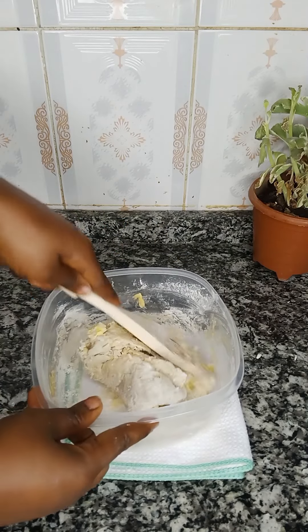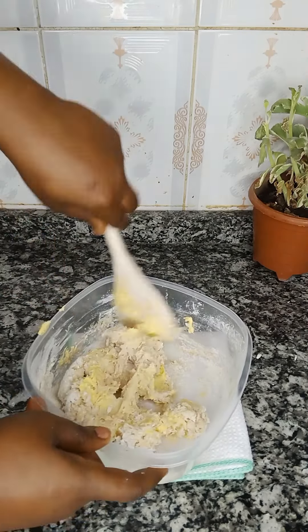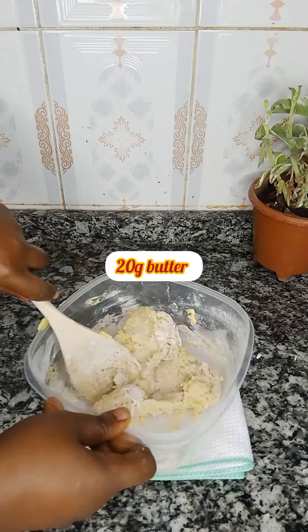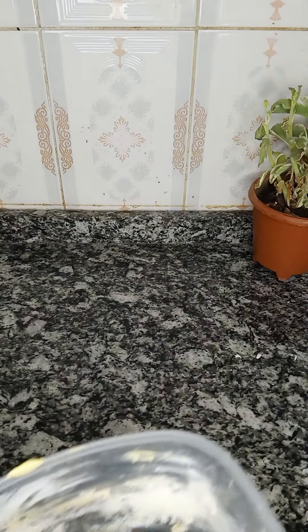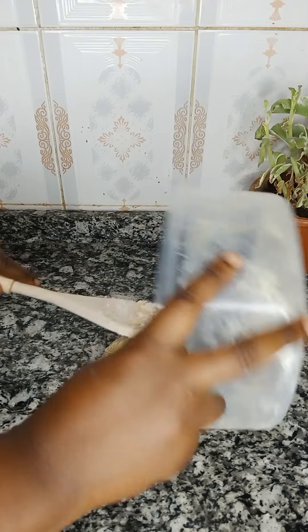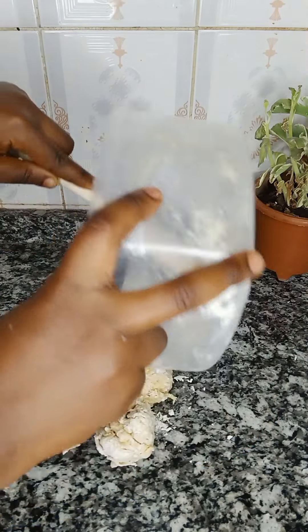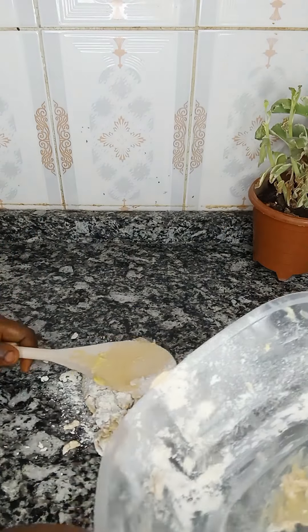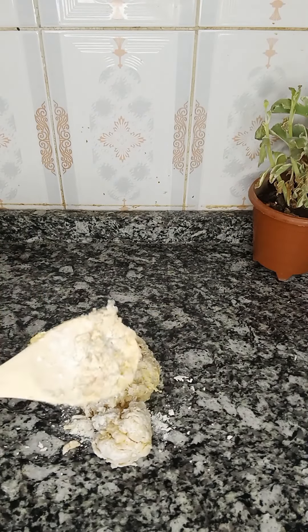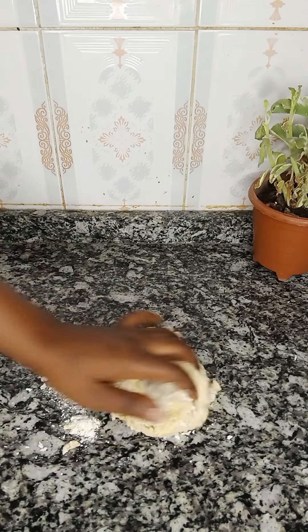So that it's going to be well combined before I transfer it to my work surface. I also added 20 grams of butter at the initial stage. You're going to notice that it becomes softer and more sticky, but that's not a problem at all. Just transfer it to your workbench and begin to knead gradually. Be careful of the way you add flour to your bread.